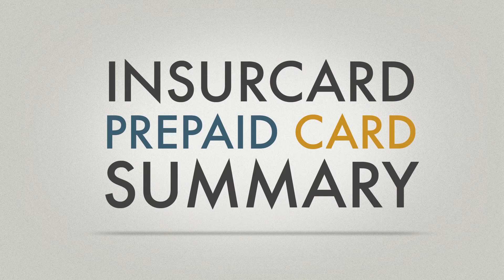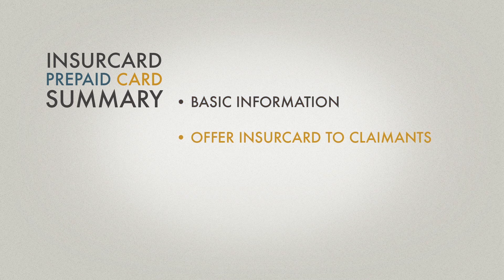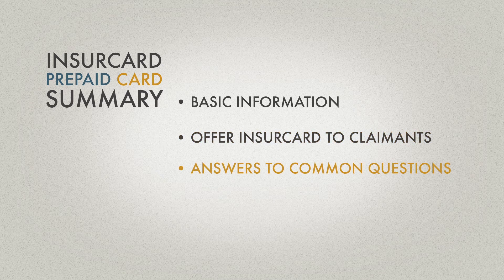So let's review what was covered. InsureCard replaces checks as a method of paying workers' compensation benefits. The best method of offering InsureCard to a claimant while on the phone is to say: 'We'll be sending you an InsureCard prepaid card for your benefits. Would that be okay?' Adjusters will see little change in the way they currently pay claims, and paying claimants by card will eliminate many check-related phone calls, leaving time for more productive work.